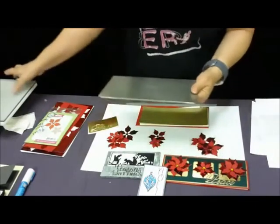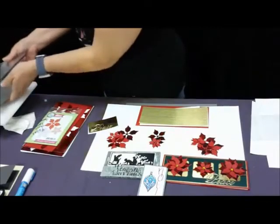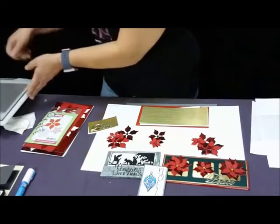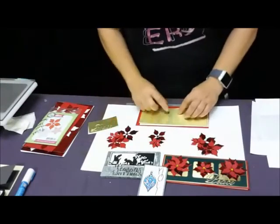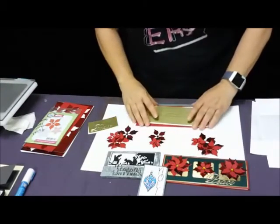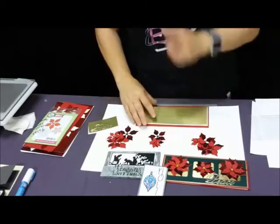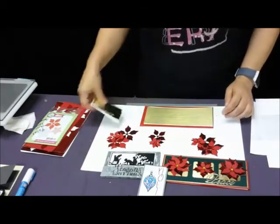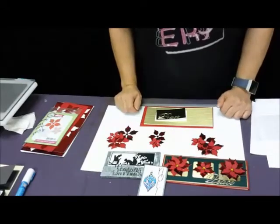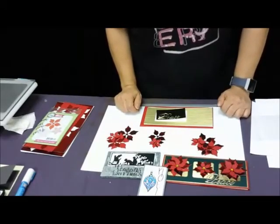What die cutting machine do you use? The one I was using earlier is the crossover two — I also have the Big Shot. I cannot personally attest to the Gemini, but another gal said she uses hers on the Gemini.